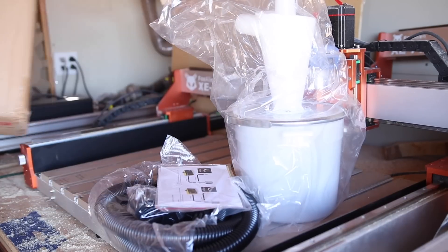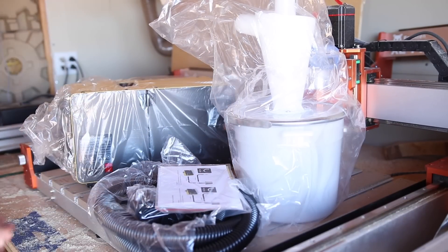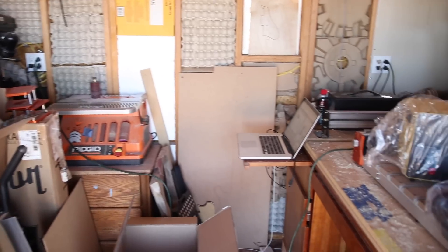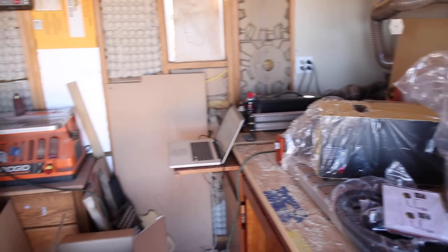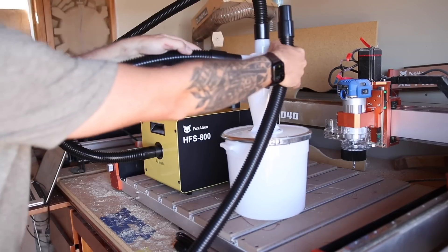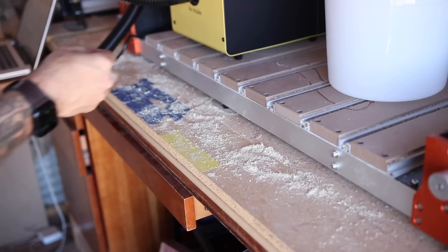It might be small but it ain't light. In case you all were wondering, this is what a real workshop looks like. All those other CNC channels that have clean tidy setups — they ain't making money, guarantee it, they're just getting free stuff. The long hose goes here into there — just like that. Try it first on like half power.